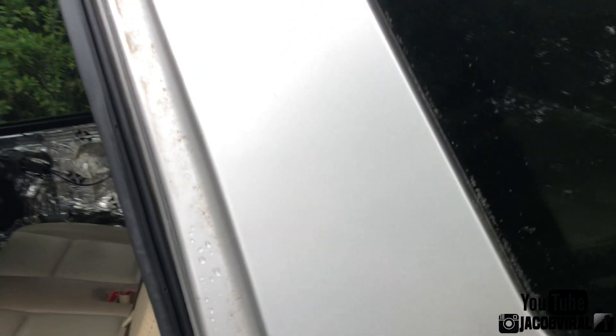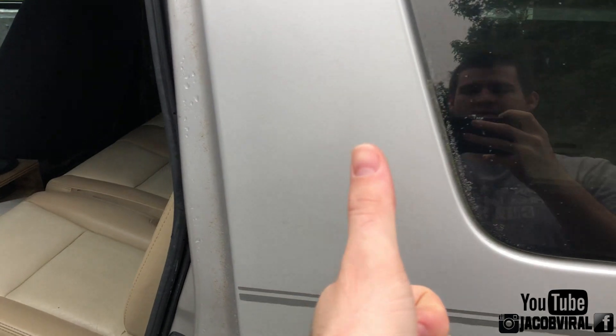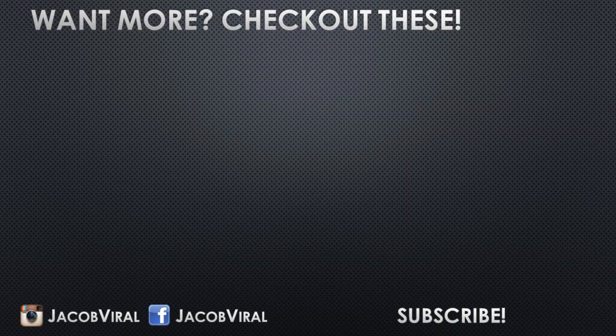This is Jacob Viral out. I'll see y'all in the next video. Bye.